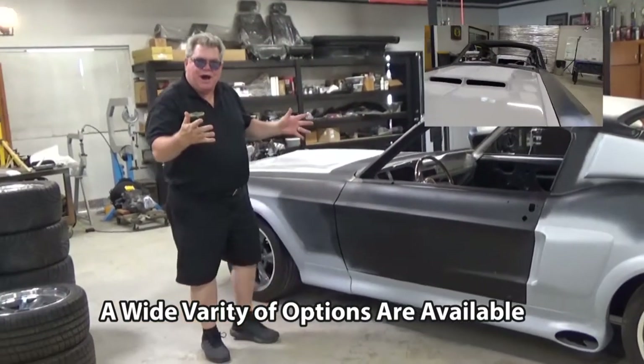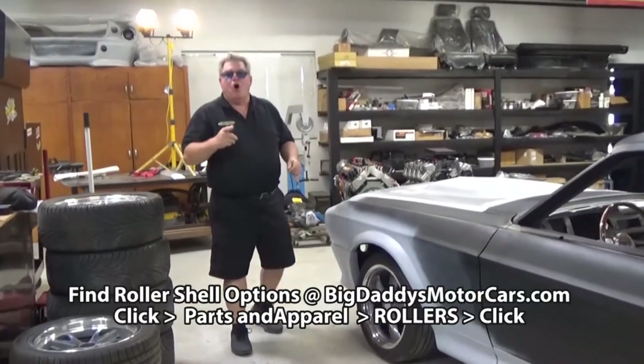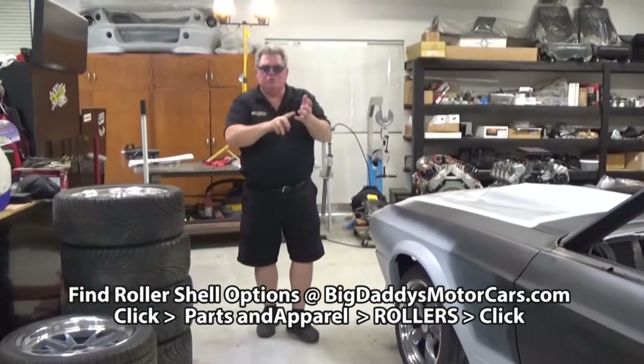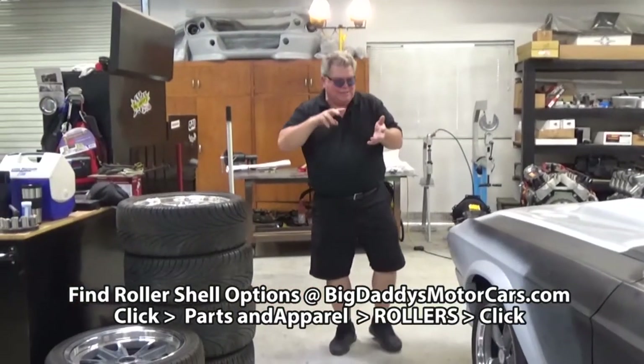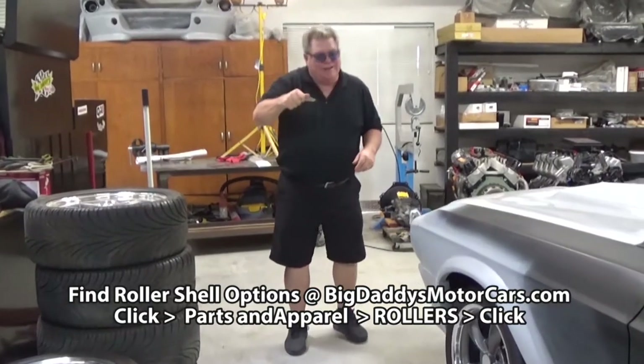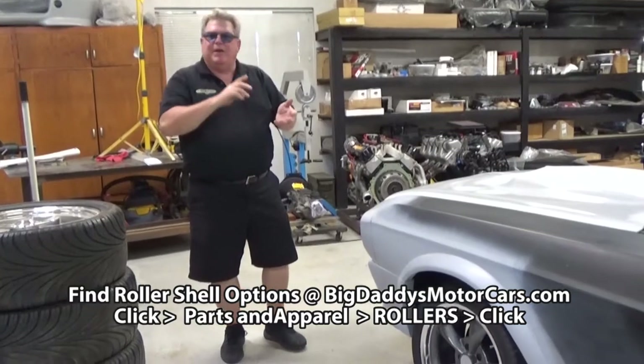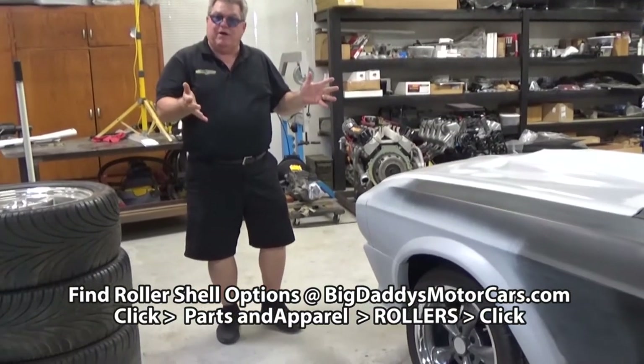There are a lot of options that we offer here at Big Daddy Motor Cars on our roller shells. If you go to our website, go into parts and apparel, click it — it says rollers, click it. Under rollers there are a couple of different options depending on horsepower and depending on what you want to do with the car.